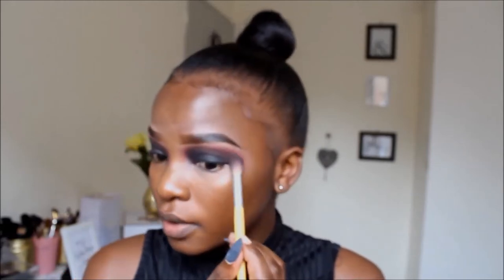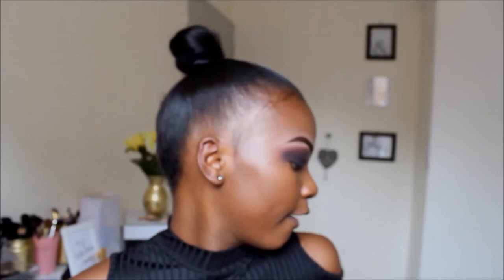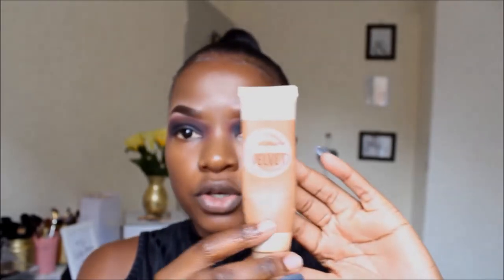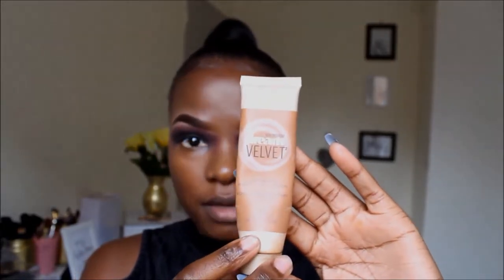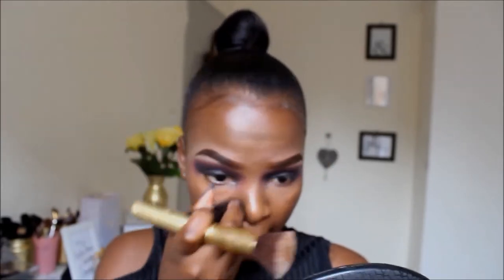Oh my god, I do look like a panda! But don't worry guys — I'm gonna fix it, it's all going to be perfect. Now that I'm done with my eyes, I'm going in with my foundation. Today I'm using the Dream Velvet Soft-Matte Hydrating Foundation from Maybelline. Because it's a little bit lighter, I'm going to use my Signature stick to turn down the color a little bit.